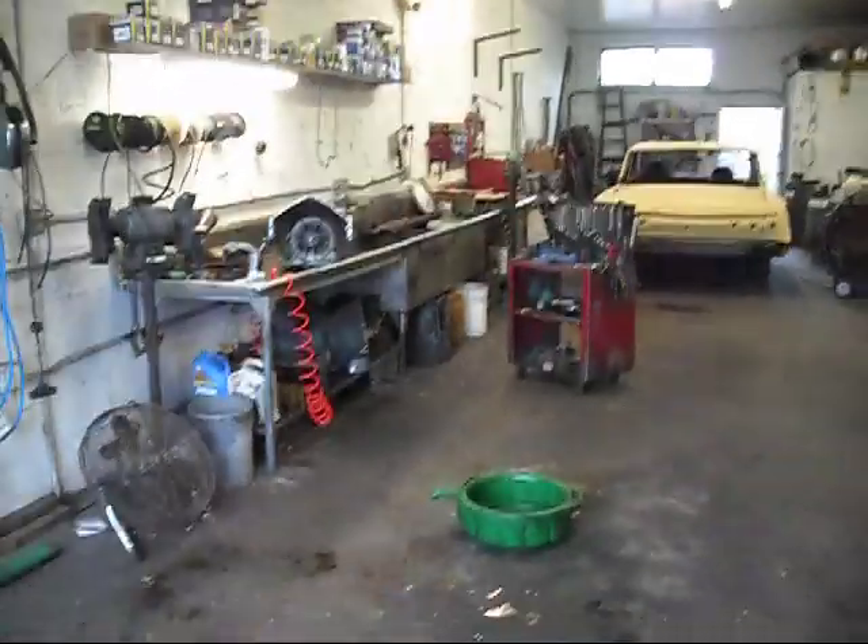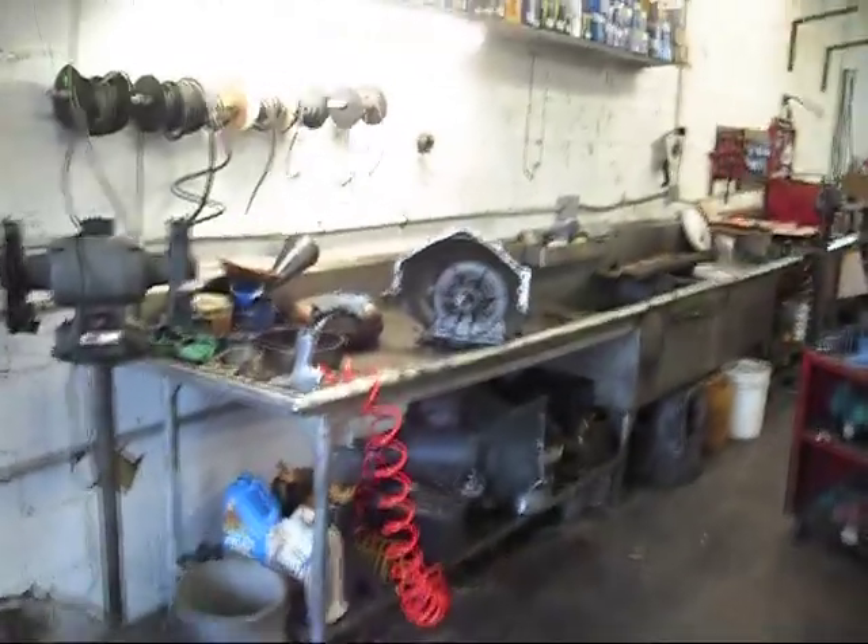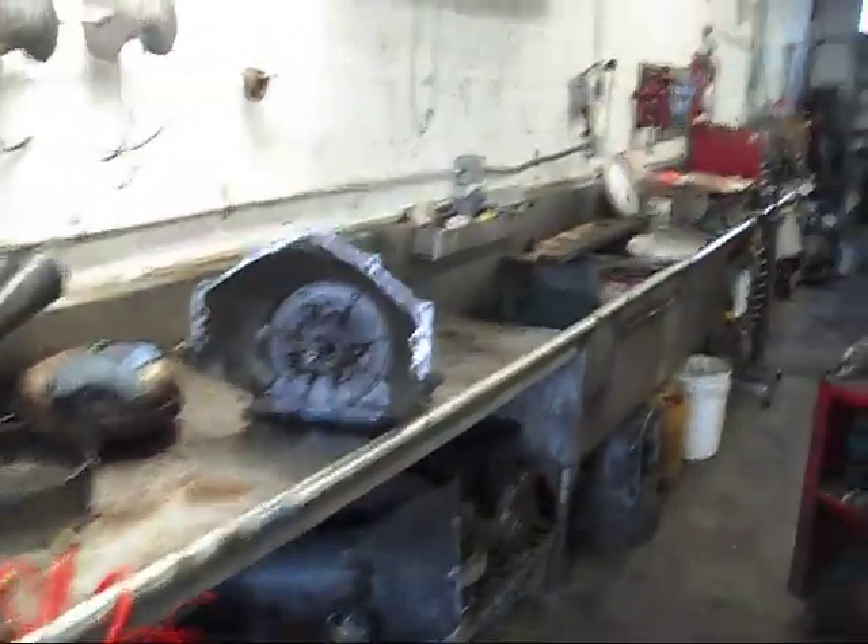This is a picture of my shop, walking over to the bench where I have a Turbo Hydromatic 350 transmission, just got brought in by a customer.